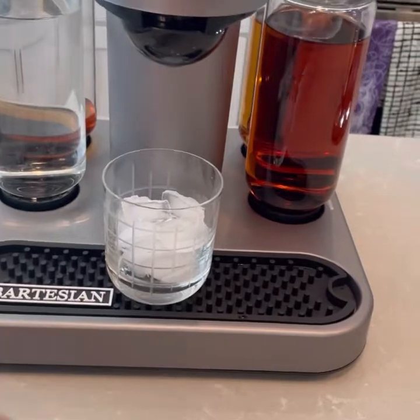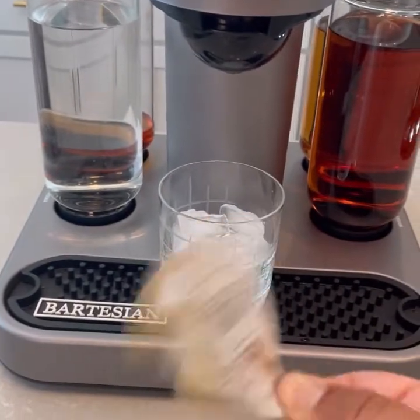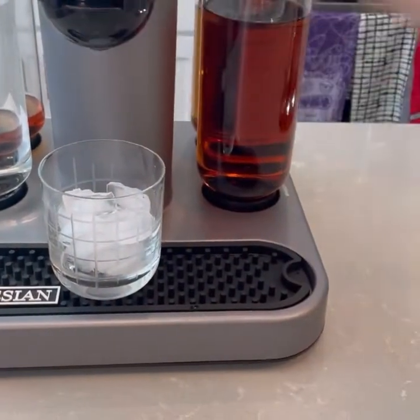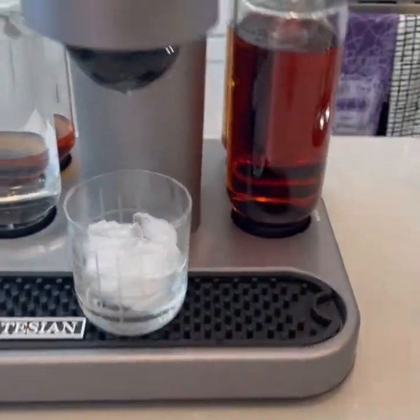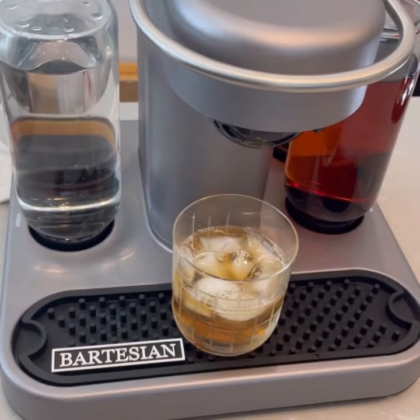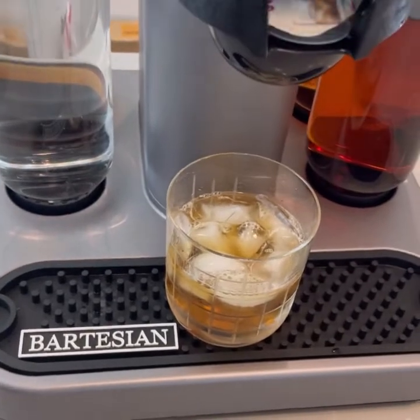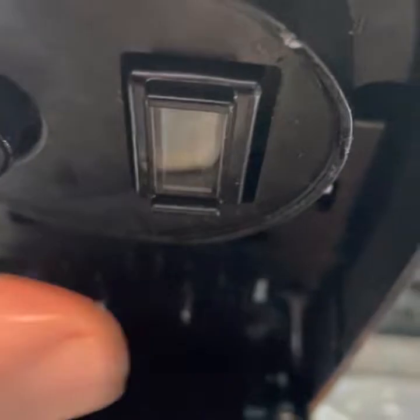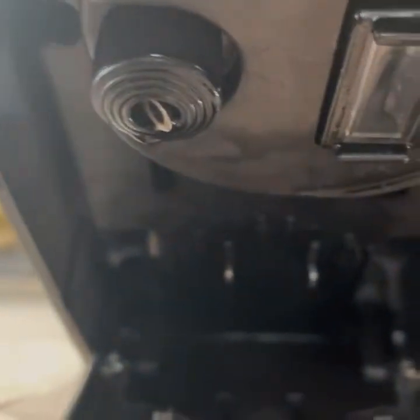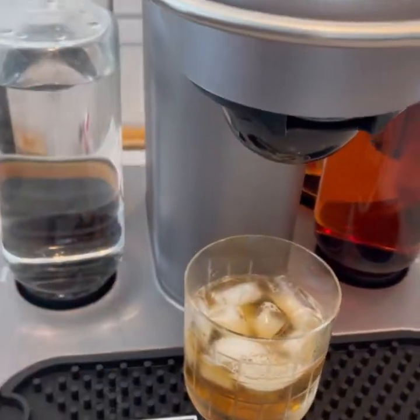And back to the Bartesian old-fashioned capsule — give it a little shake. As I was shooting this video about Bartesians, it had a malfunction. Basically, there's a little scanner right here, and you've got to make sure you wipe this thing down regularly and wipe the scanner down regularly. Otherwise it won't read the little barcode on the top of the pod. So it's having issues with that. I'll probably do a whole video on how to maintain your Bartesian, but right now we're gonna do the taste tests.